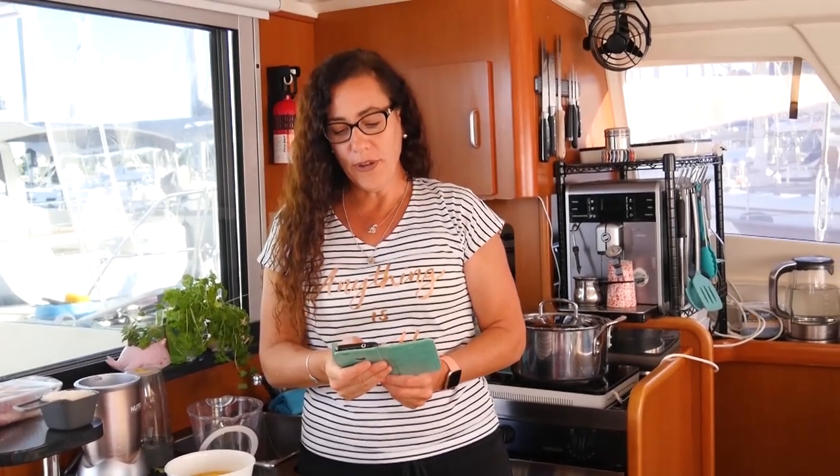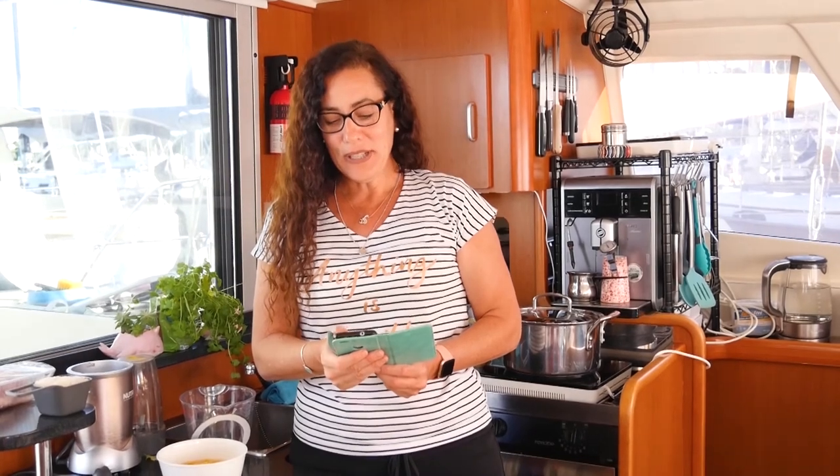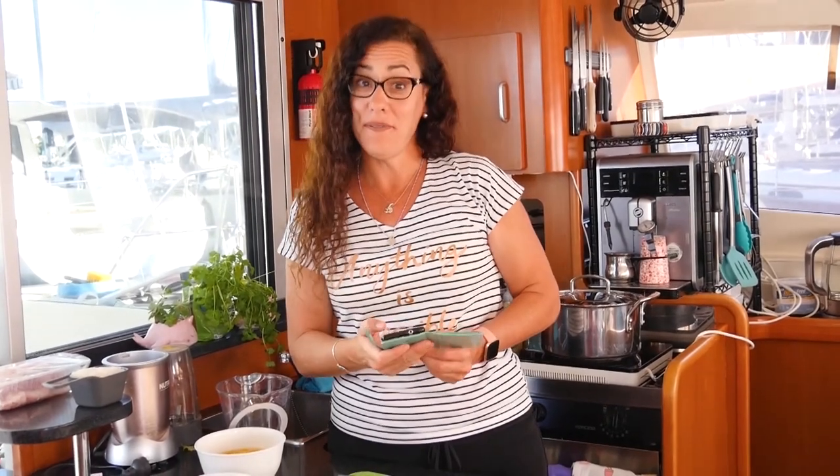Let's see what Google says. Aguadito de Pollo, also referred to as 'levanta muertos' — meaning 'to wake up the dead' in English — is a traditional chicken soup in Peruvian cuisine consisting of chicken, coriander, and vegetables.